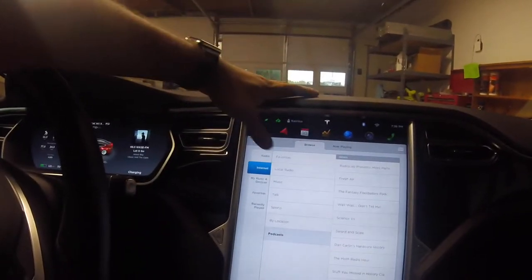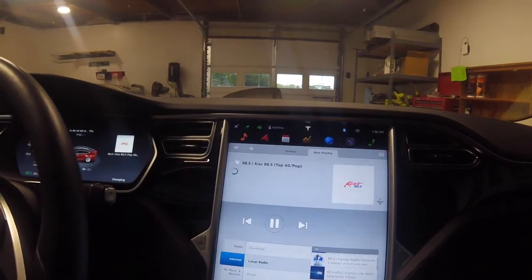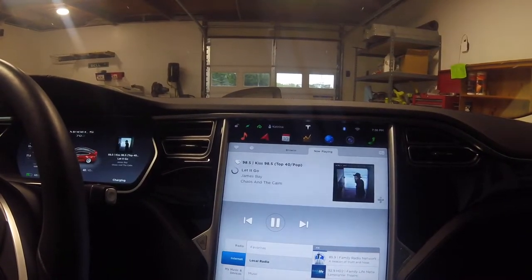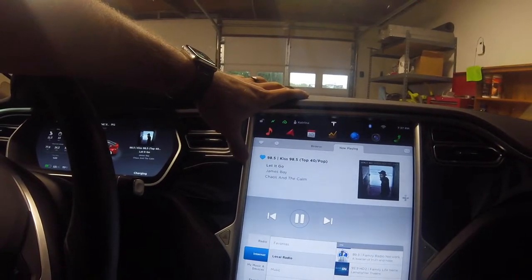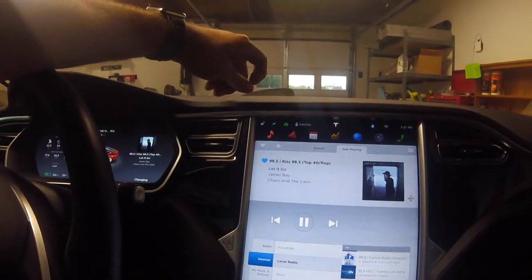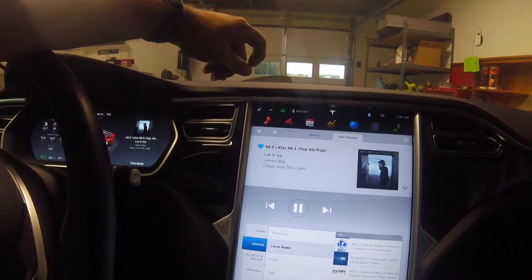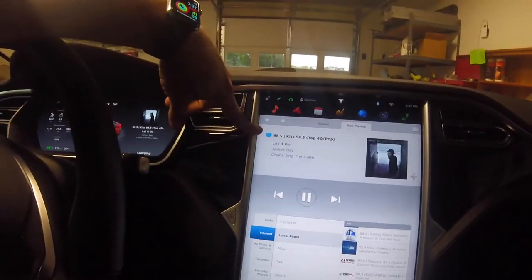I'm actually going to try local radio - I'll select KISS here and heart that. That's kind of neat because I could use that wherever I'm at. Even if I drive out of the New York area, I could still listen to this station. I didn't know you could do that - that's pretty neat.